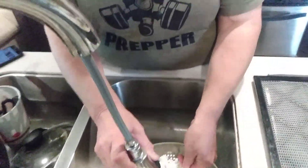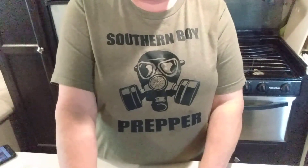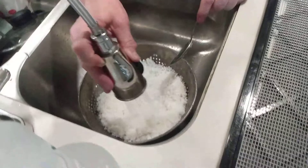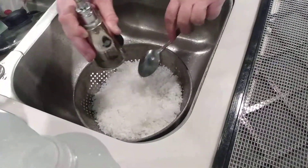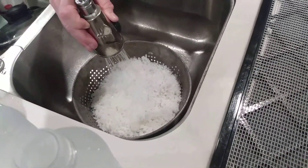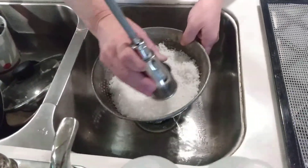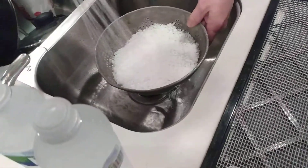Look what she's wearing today — representing Southern Boy Prepper! We need to get some Homestead DIY shirts too. Also, I talked to Kelly this morning and they are without power, internet, and phone service right now, but they're doing okay.